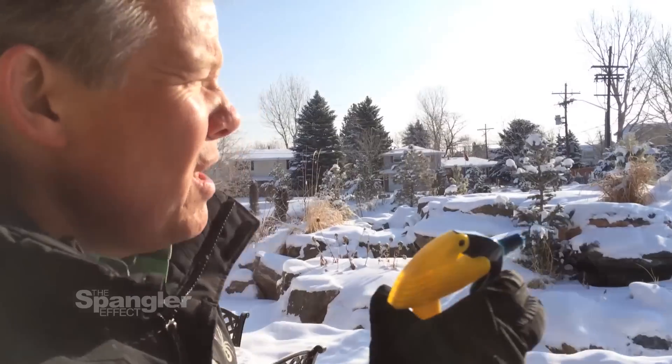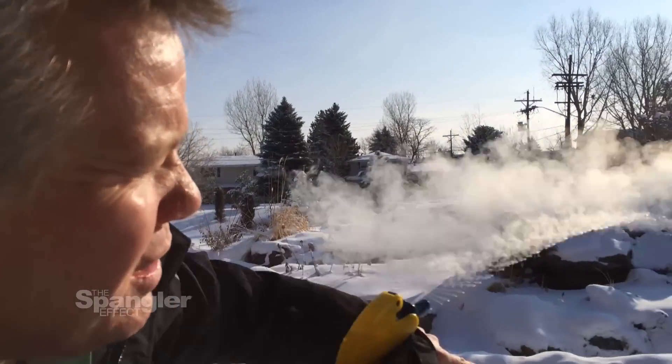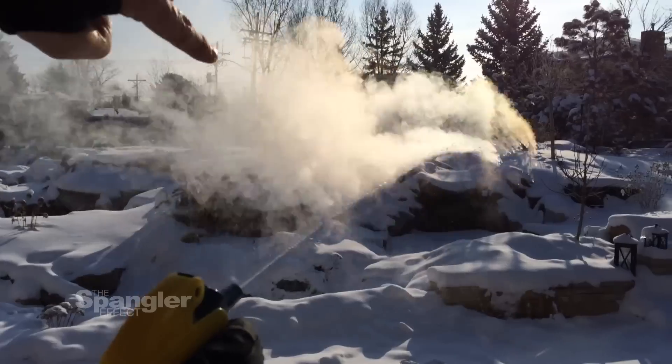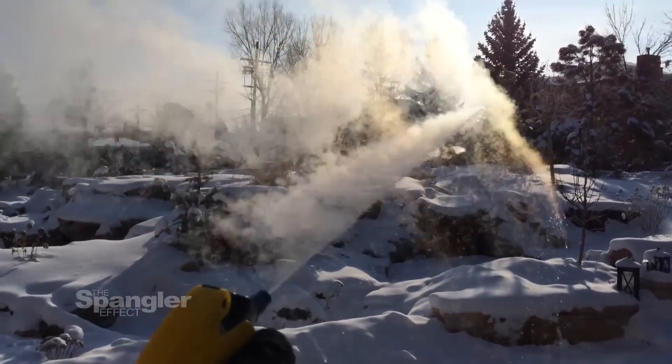I've got really hot water here in this atomizer, this squirt bottle. Watch what happens when I squirt it out this way. You can see the water is still hitting the ground, so it doesn't vaporize immediately, but along the trail there you get this really cool cloud.